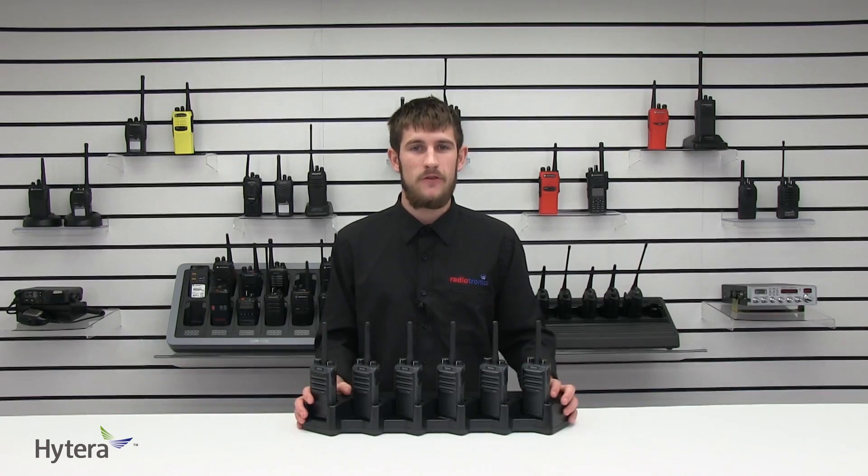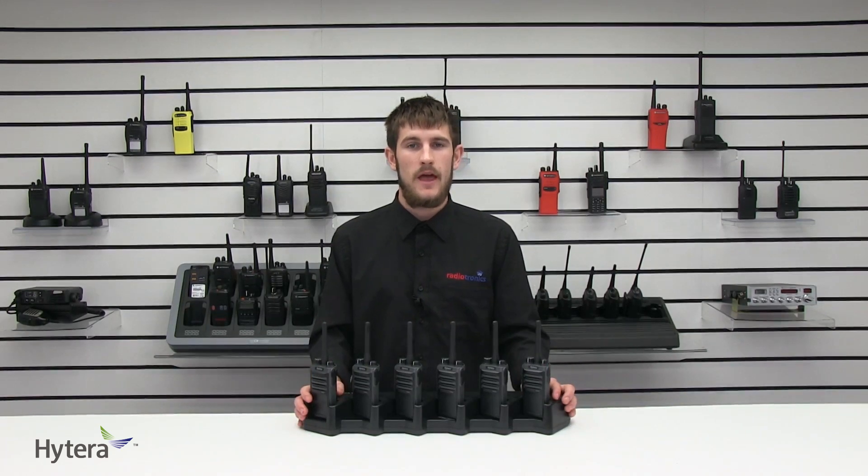There are a few fewer features available for the PD405 compared to the TKD340, but the important ones — such as the emergency button, Lone Worker, Transmit Interrupt, and Roaming — can all be programmed in. VOX allows the user to send transmissions without pressing the PTT button, working well with compatible earpieces, remote speaker microphones, or headsets. Roaming allows the user to switch between different fleets when using multi-site conventional systems. The emergency button, once pressed, sends an alarm to the whole fleet to notify them of an emergency.